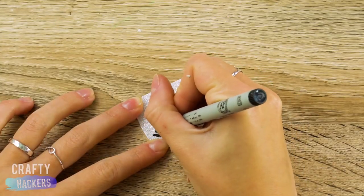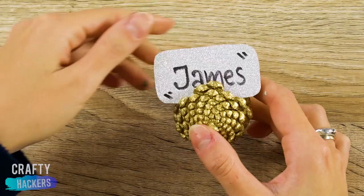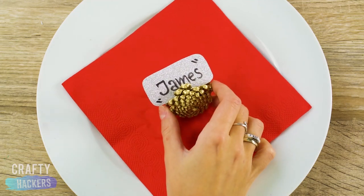You can also make placeholders out of gold pinecones. See? That was easy. Let's do more.